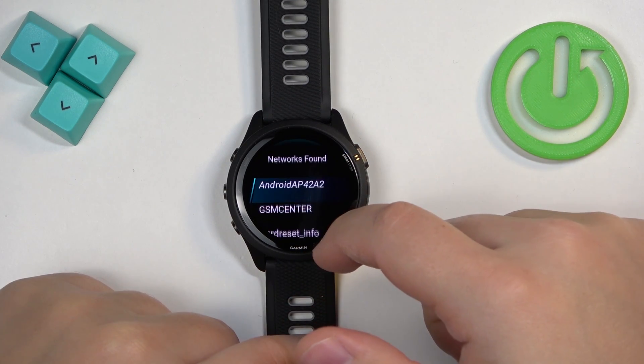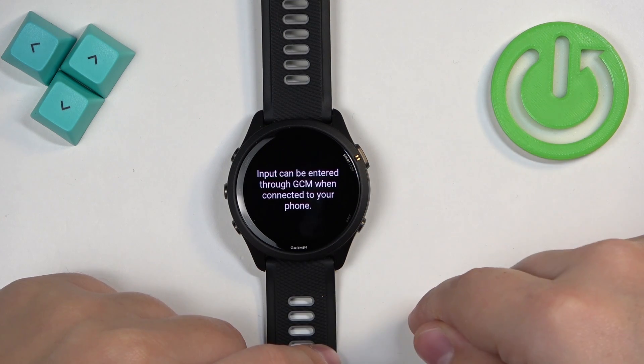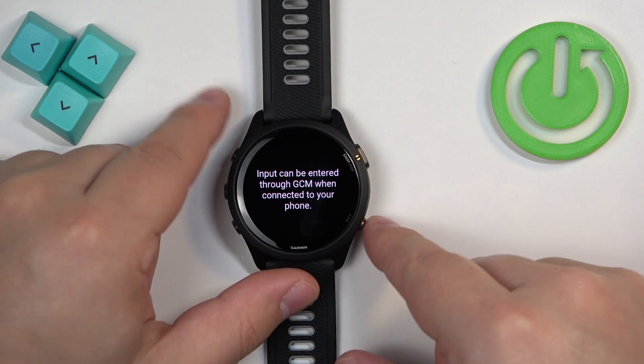Now find the network you want to connect to on your watch, and once you find it, tap on it. Now we need to enter the password.